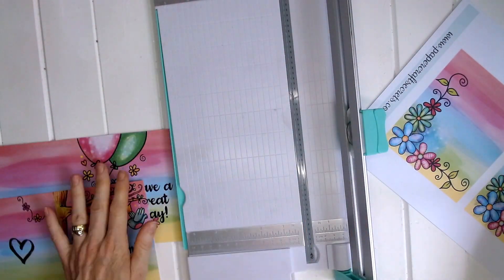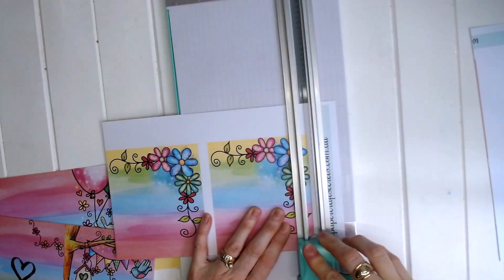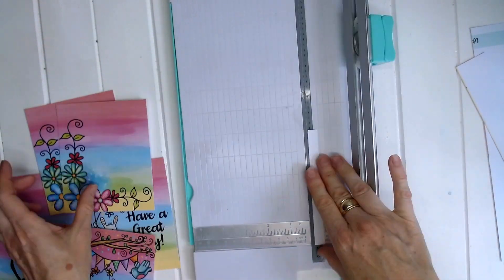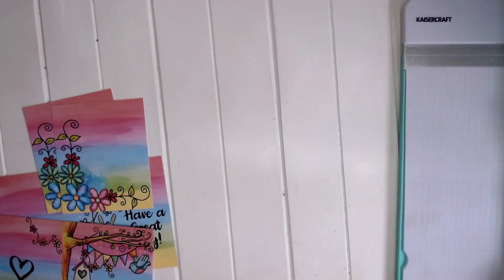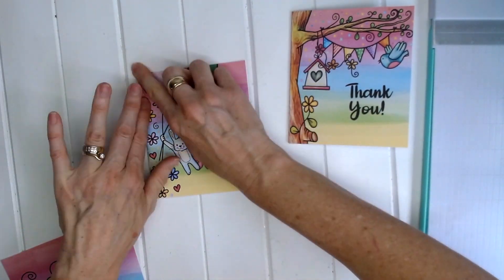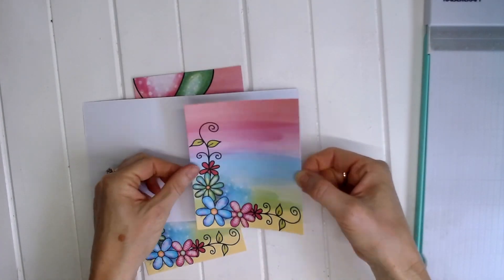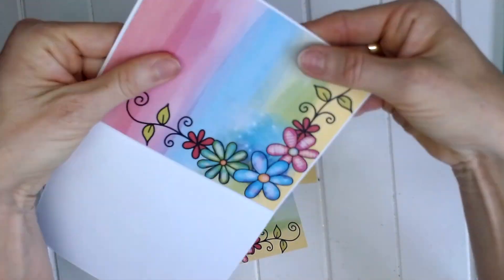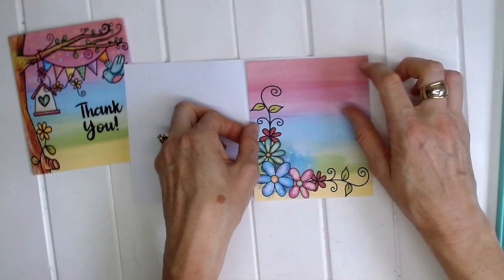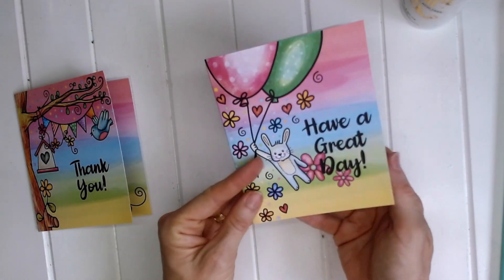Then you're just going to fold that in half. We've got these other little inserts which go on the inside of your card, and this provides a lovely space to write a message. Once you've got all of those things trimmed down, fold those in half, then glue the inserts inside your cards. You'll have a nice little white border around the edge of the inside of the card, and your card is finished. How quick and easy is that?